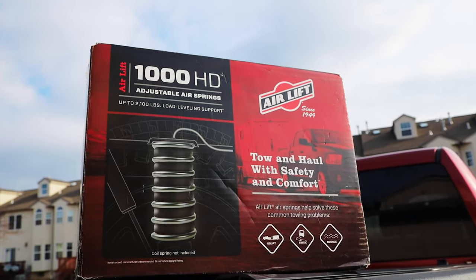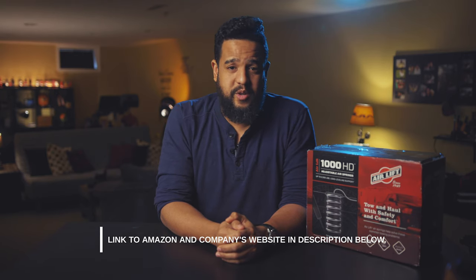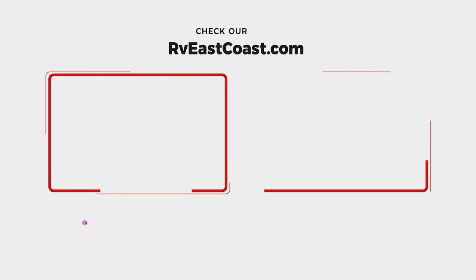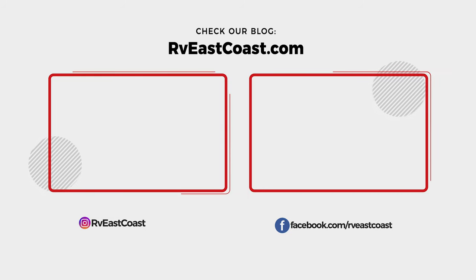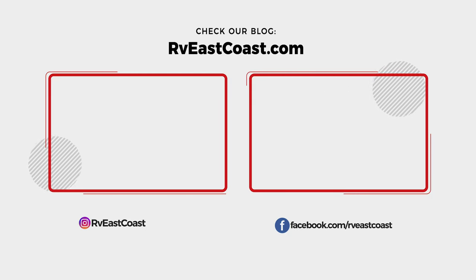Air Lift 1000 HD. We have absolutely no affiliation with this company. They don't know about RV East Coast; they don't know we exist or that we are making this review. We make absolutely no money if you buy it. We are just sharing the information because we bought it, we have been using it for about a year, and it worked for us. I think it was a good investment. That is all I have for you today, guys. My name is Eli, this is RV East Coast, and I will see you in the next one.